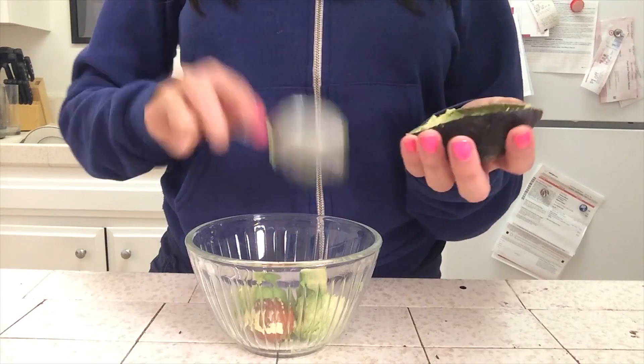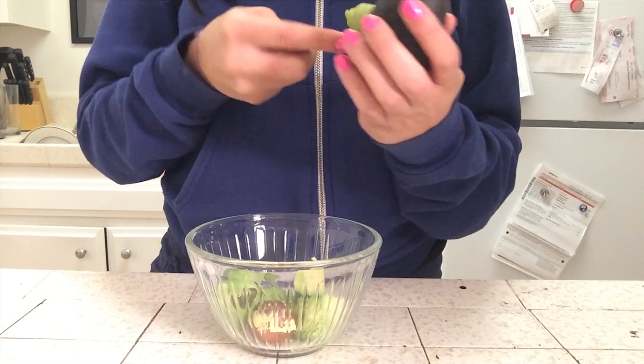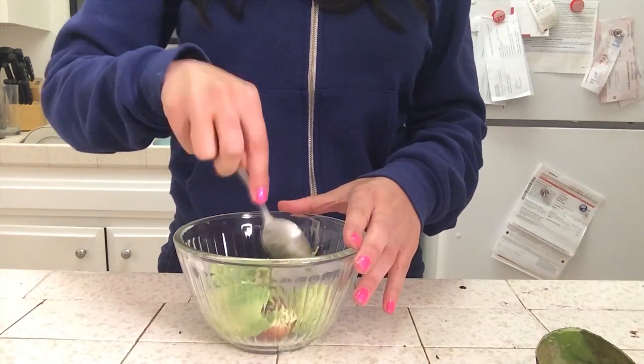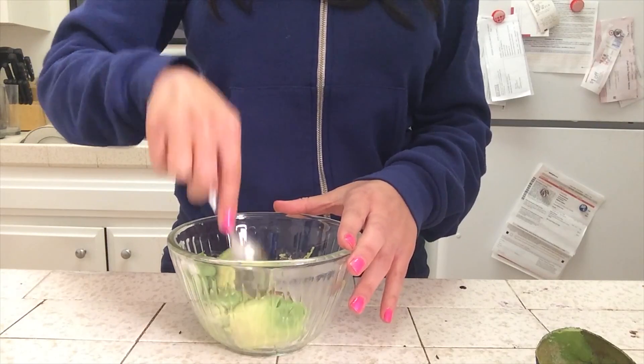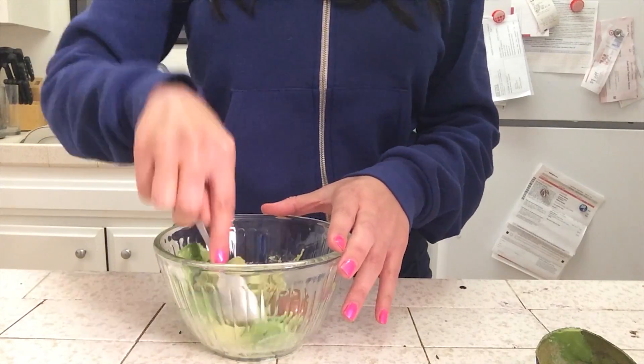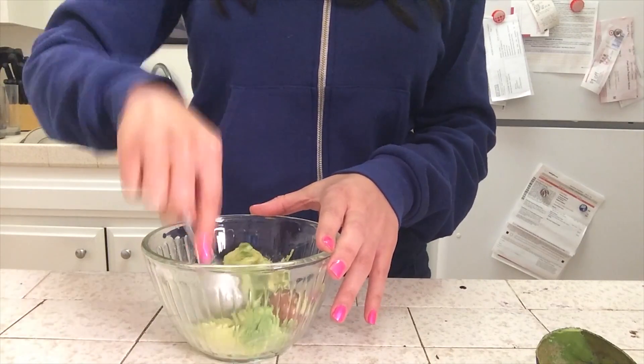I leave the seed in the guacamole because it preserves the freshness — or so I'm told. I'm told that it helps prevent it from going brown, which doesn't matter that much because we're gonna be adding salsa, and when red and green mix it turns brown anyway.